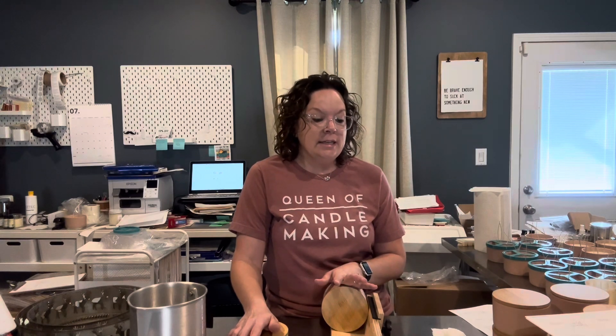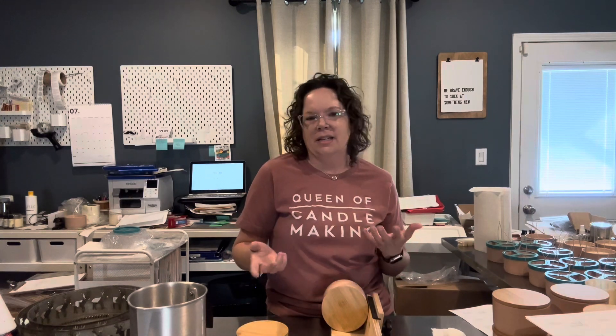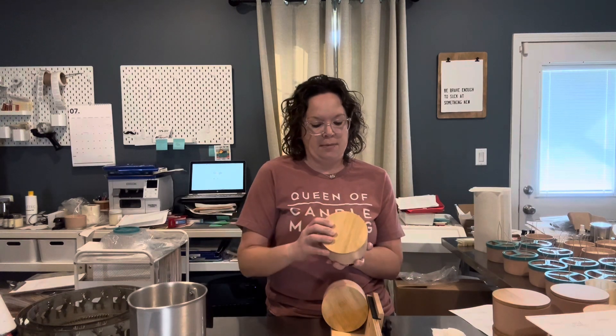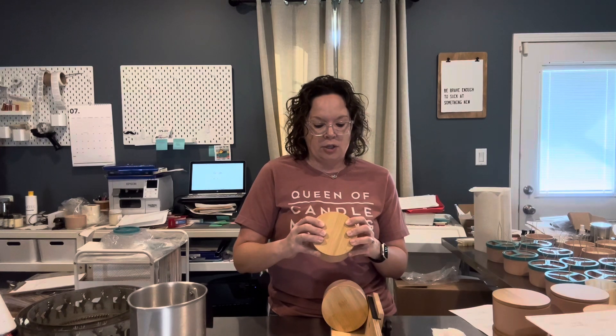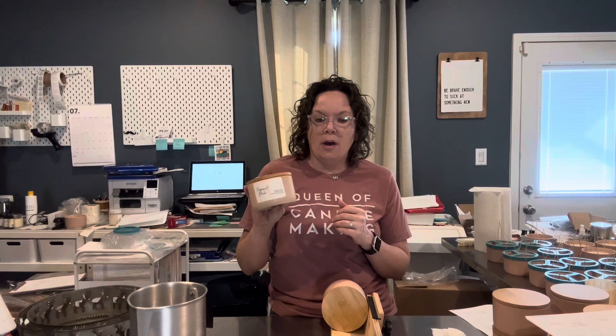I struggled a little bit with the labels on this particular jar because it's quite different from what I've been doing. I started out with a label that ended up being too big, taking up too much of the jar. This is a super pretty jar and I did not want to cover it all up. So I ended up going with the 2x3 label that I got from Avery.